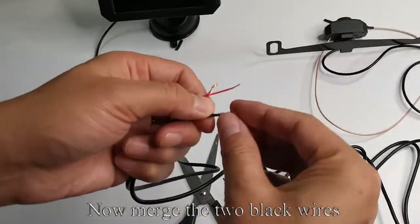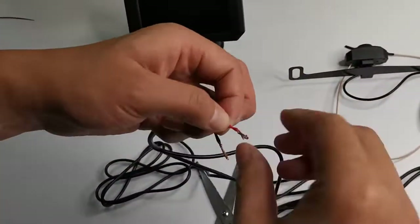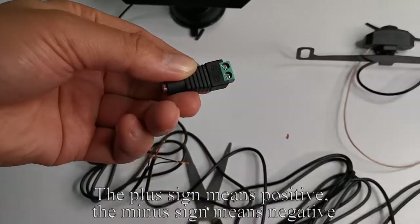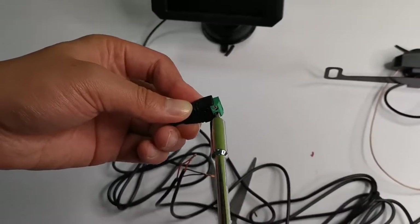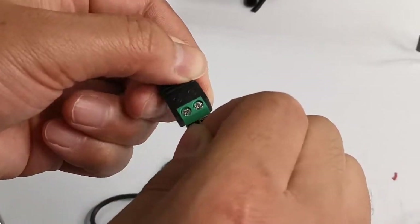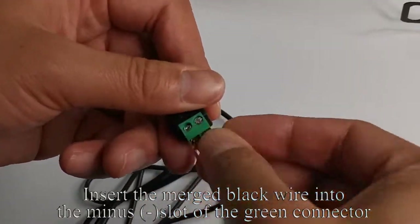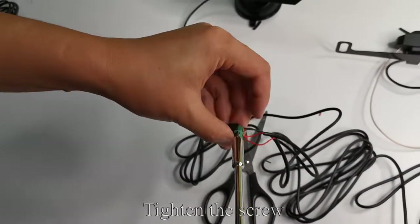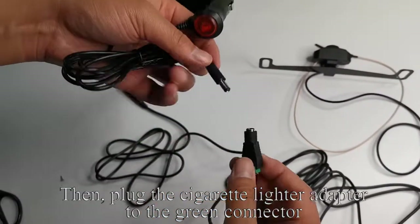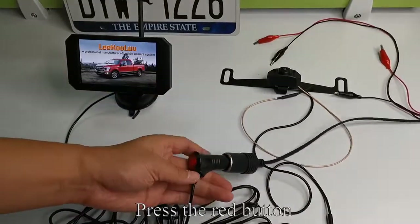Now merge the two black wires, then merge the two red wires. Take out the green connector. The plus sign means positive, the minus sign means negative. Use a tool to loosen the screw. Insert the merged red wire into the positive plus slot of the green connector and tighten the screw. Insert the merged black wire into the minus slot of the green connector and tighten the screw. Take out the cigarette lighter adapter, then plug it to the green connector. Plug the cigarette lighter adapter to the power. Press the red button — the monitor lights up.